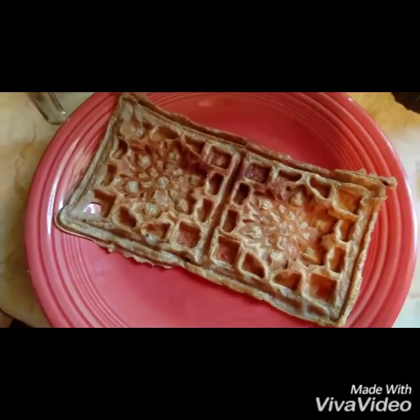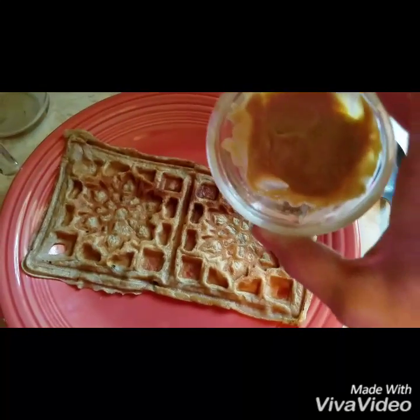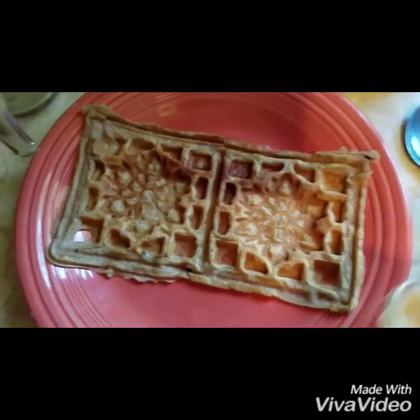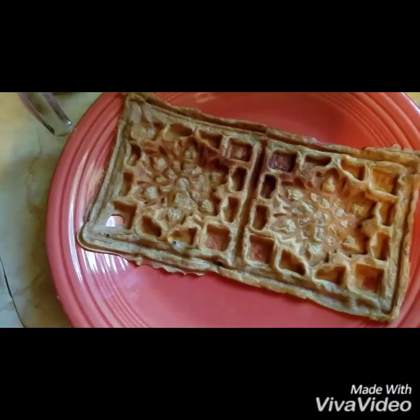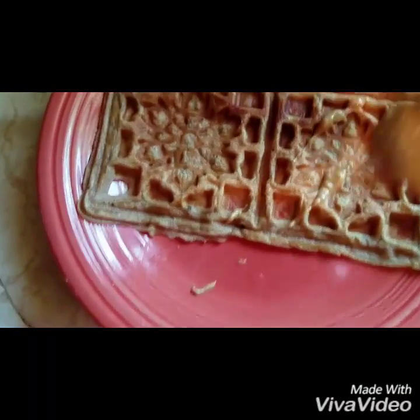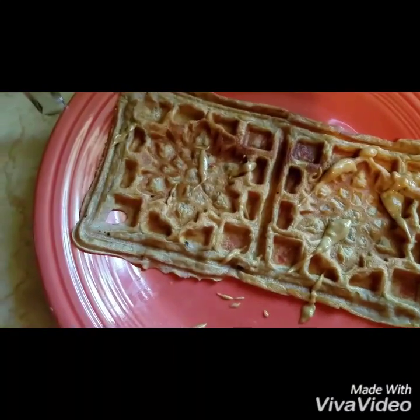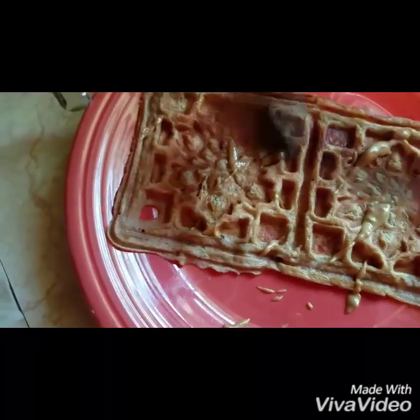What I'm going to do to finish this off is I heated up a couple teaspoons of peanut butter in this little cup. And I'm going to try to do this with one hand — take a spoon and just kind of drizzle the melted peanut butter over the waffles.